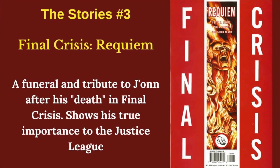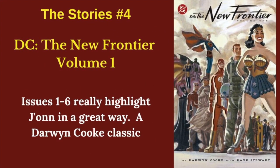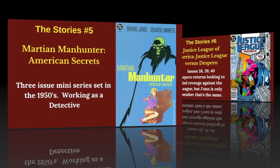Final Crisis Requiem is just a great story showing how much he meant to all the other members of the Justice League, and just a great tribute to John after his death. The early issues of New Frontier had several classic scenes and a lot of great focus on John, just part of Darwyn Cooke's classic run, The New Frontier. Martian Manhunter: American Secrets is a cool drama basically set in the 50s with him working as a detective in America — kind of a noir take on Martian Manhunter.